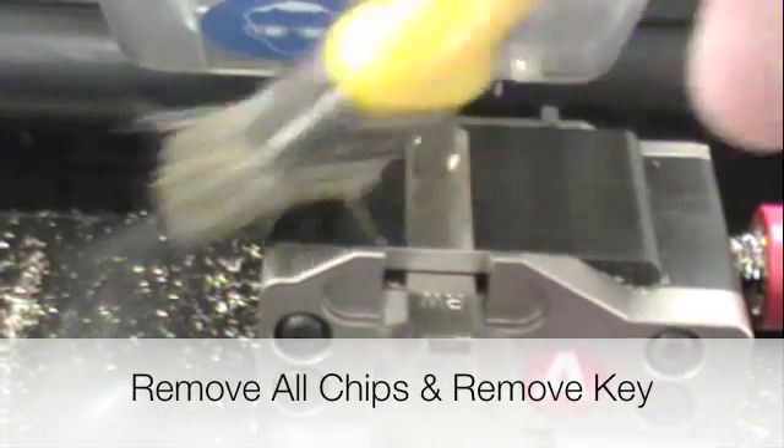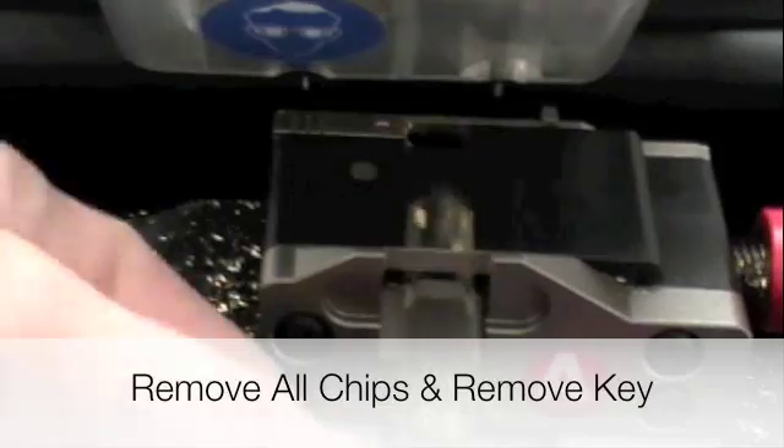Brush off all the chips, remove the key, and you're done.